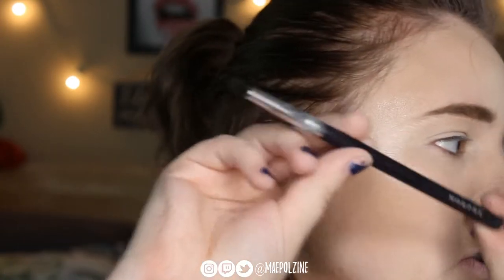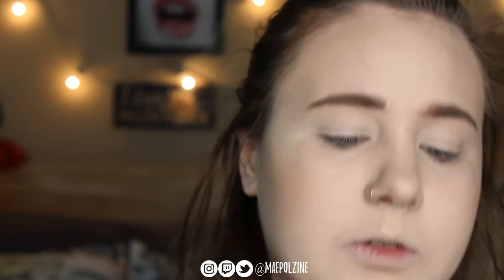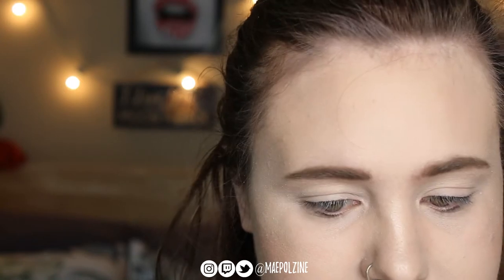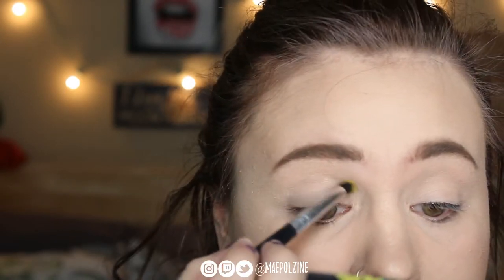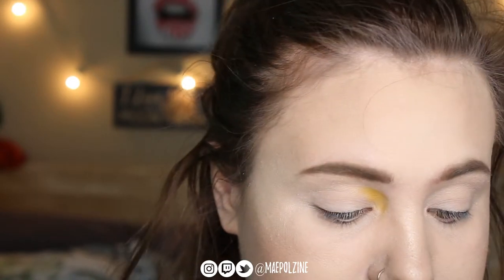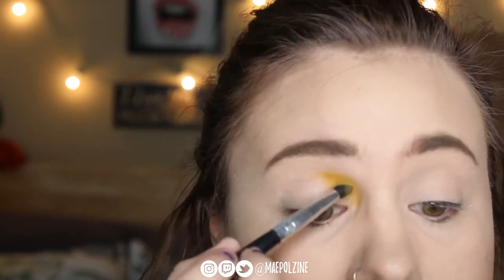I'm going to use a Morphe brush that's got kind of a dome-y tip at the end. Then I'm going to go in with the shade Unsun, which is this yellow here. I'm in the mood for a cut crease moment today, so we're just going to do kind of a yellow in the front. I'm going to do the other eye off camera to save on some time.